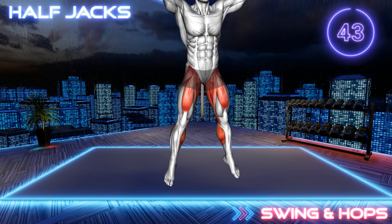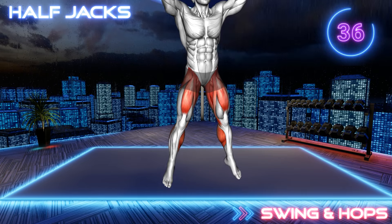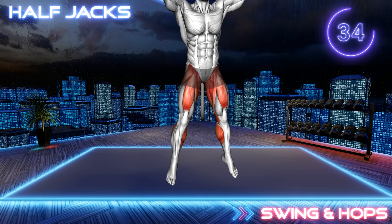Stand in a narrow stance and place your arms behind your head with elbows bent. Jump apart into a wider stance and jump back in to return to the starting position. Make sure you gently land on your toes.